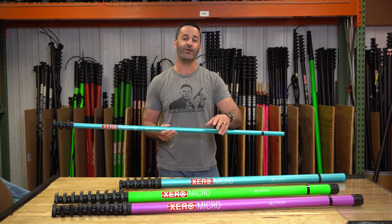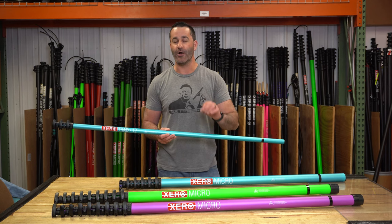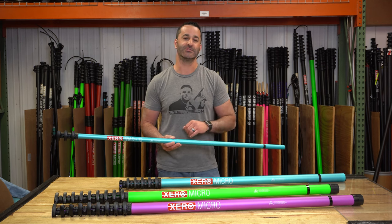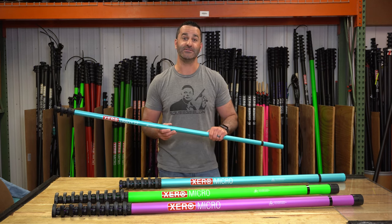So if you're in the market for a fun, awesome, really high quality water fed pole, check out the zero micro and the entire spectrum of colors. Hop over to windowcleaner.com and see for yourself.